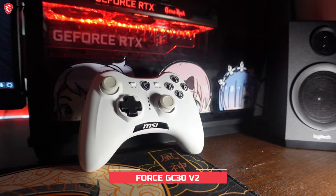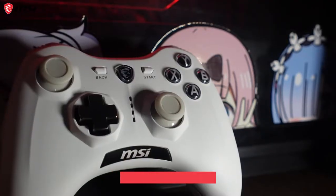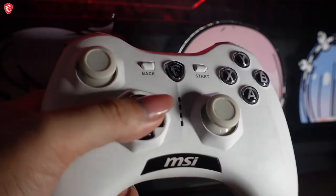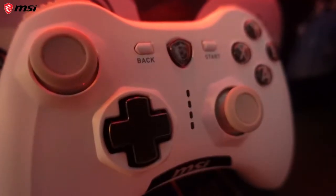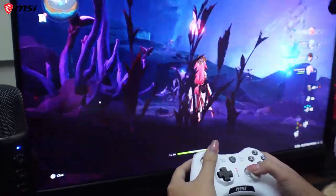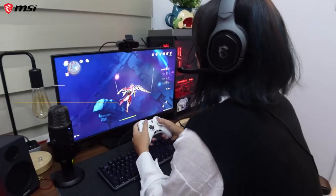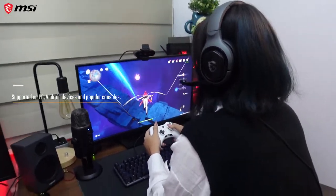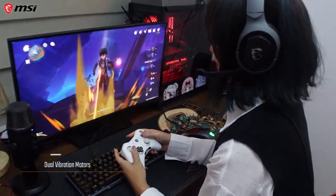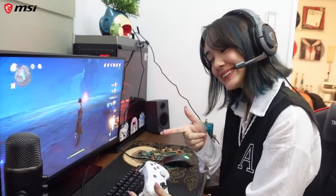For MSI gaming gear, we have the MSI Force GC30 V2 gaming controller. If you want to play any kind of game on your PC that requires a controller, or that's just your preference, this one is really cool. It has a wireless dongle so you don't have to worry about wires getting in your way. It's cross-platform — not just for PC but also for Android devices and other popular consoles. Best part is it also has haptic feedback so your gaming experience is super enhanced.